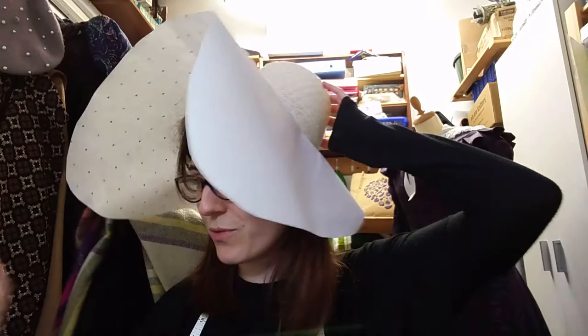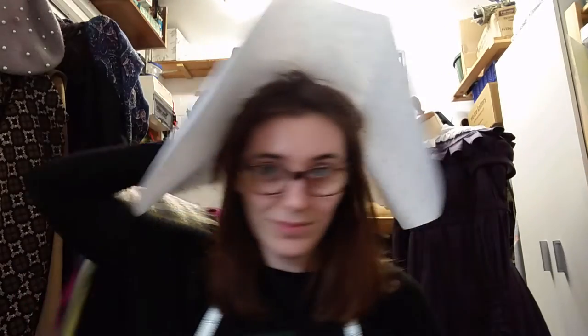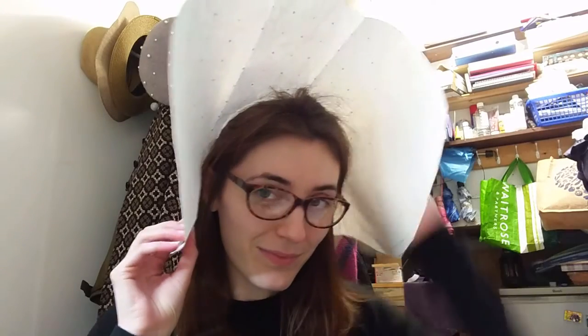I then cut the pattern piece out and modelled it to determine if the size and shape were right or not. I felt it was a bit wide and needed a more graceful curve, so I played around until I was happy with the pattern shape.